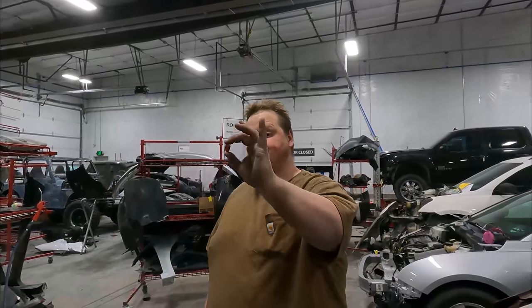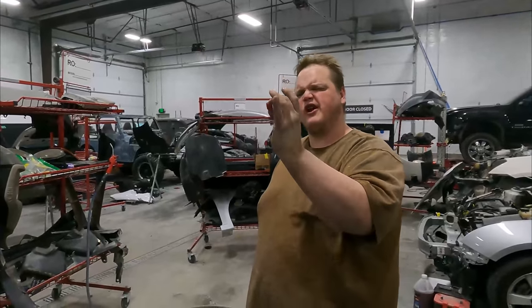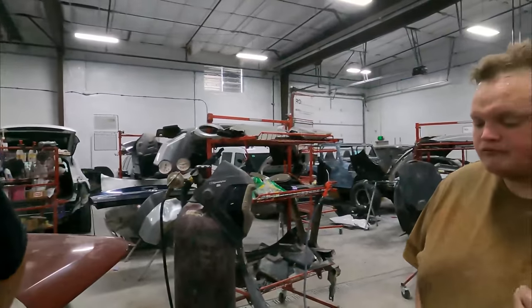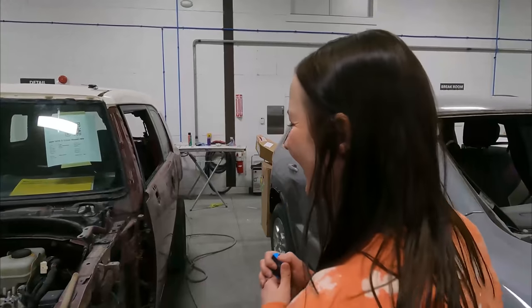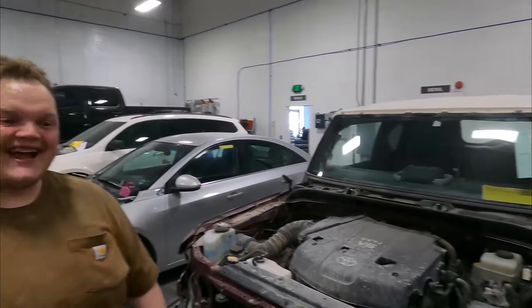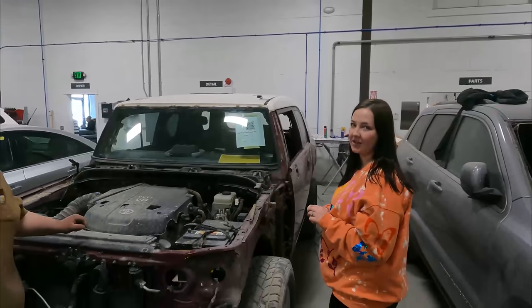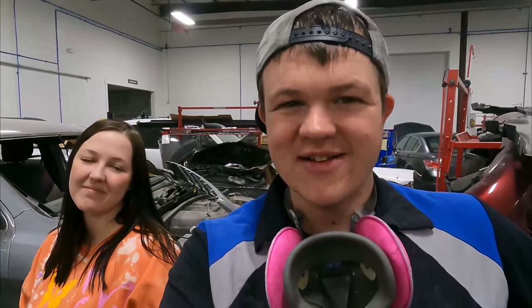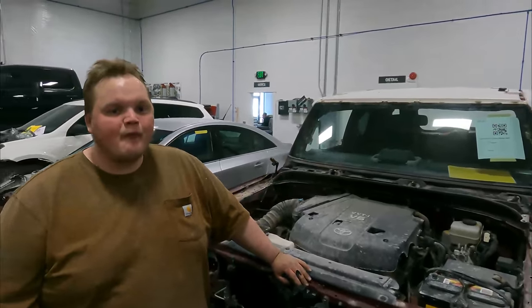What are you eating, Denner? Cadbury mini eggs? Nice. I like chocolate — who doesn't like chocolate? Chocolate's a comfort food, and it comforts well. It's time to get back to work.